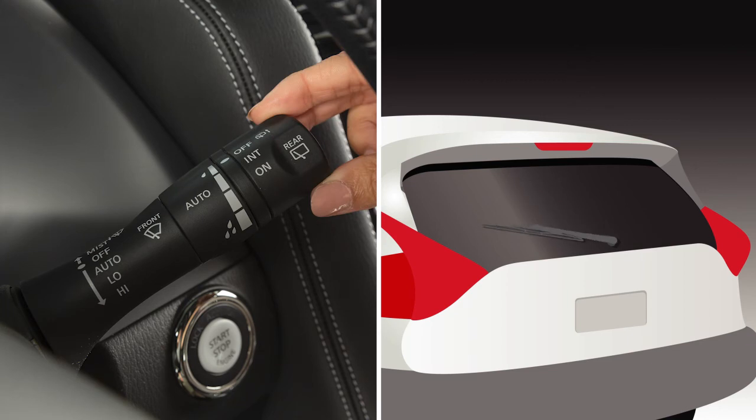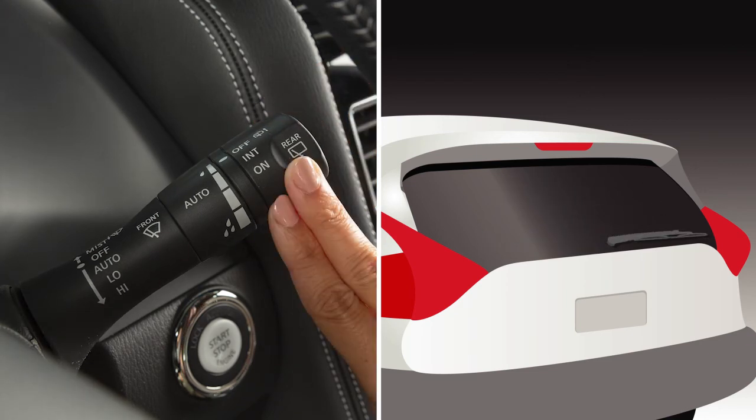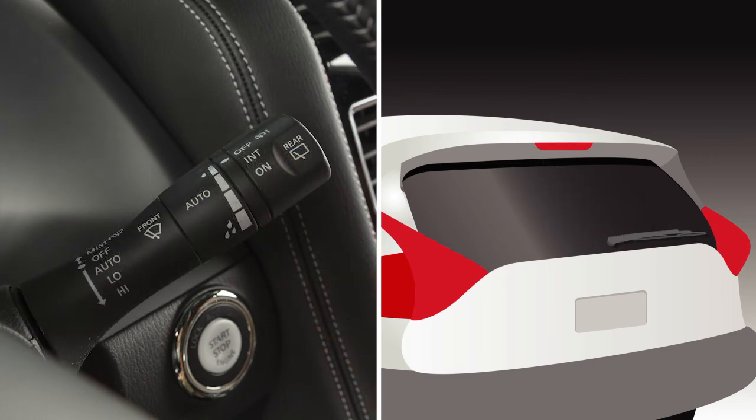Turn the knob to the off position to turn the rear windshield wiper off. To clean the rear window, push this lever forward and hold. Washer fluid will spray and the wiper will automatically sweep several times and stop.